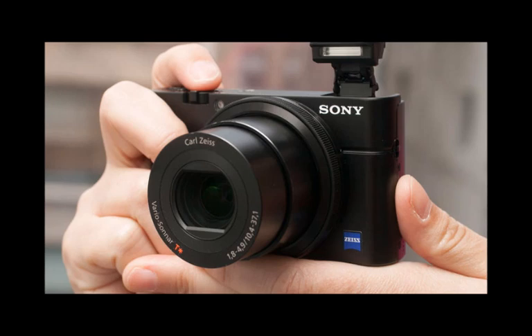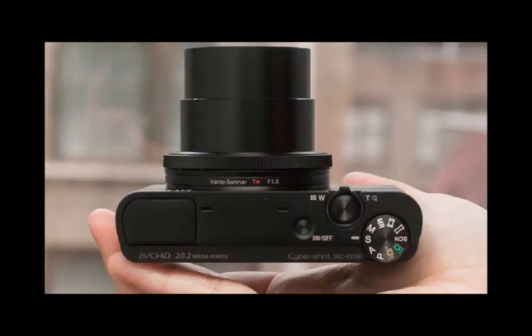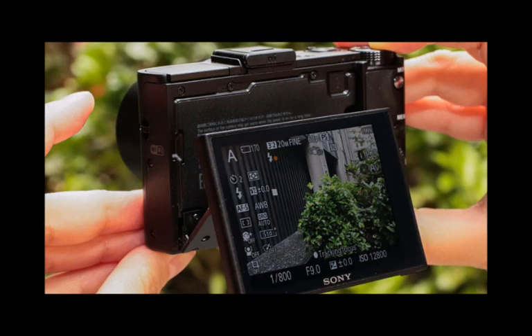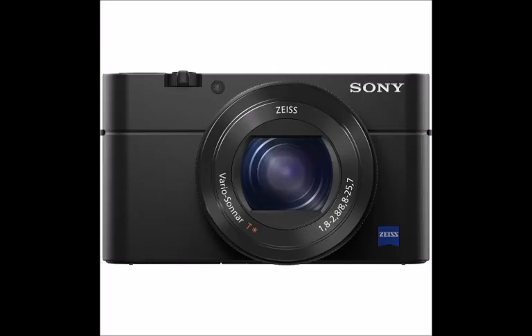We got our hands on a pre-production sample of the RX100 IV, and although we aren't able to judge the results or take away any of the pictures we took, there's a lot of exciting stuff going on. Please excuse the black tape on the bottom of the camera pictured here — that was to stop us taking the SD card out.